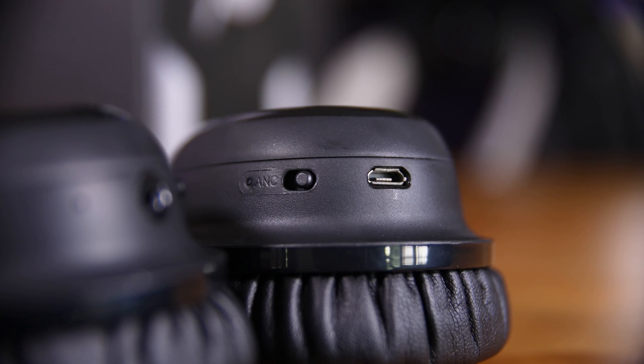The noise cancelling is activated by a small toggle switch on the right earcup and did a brilliant job of cutting out even the white noise I was blasting from my PC speakers right in front of me, so I expect it to do a pretty good job on flights or general travel.